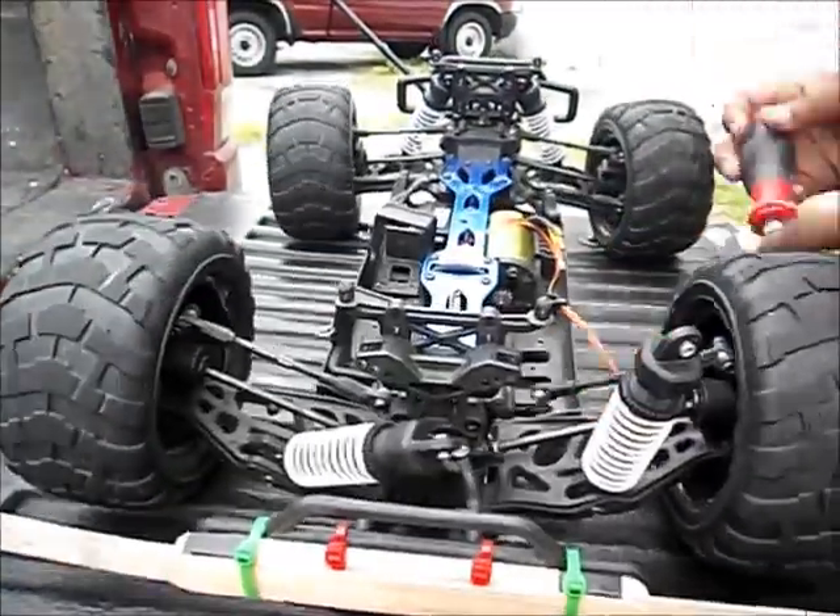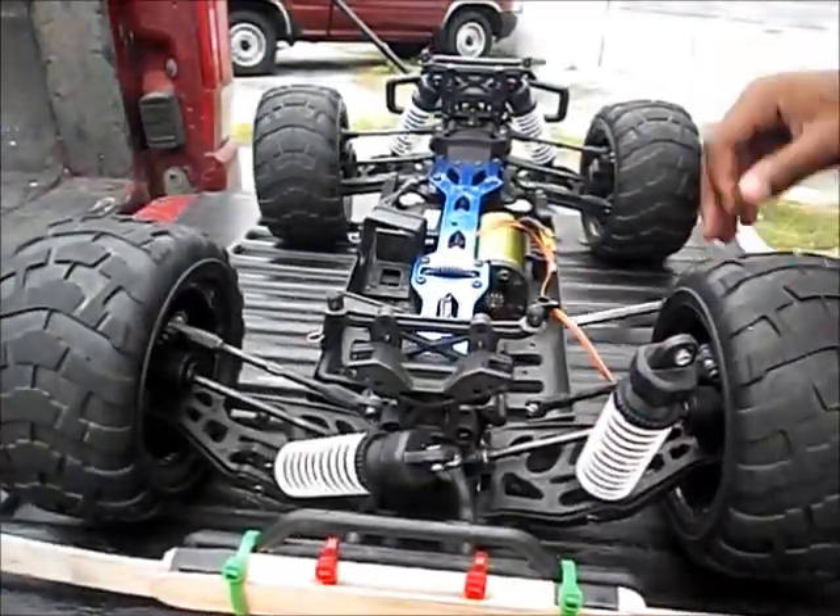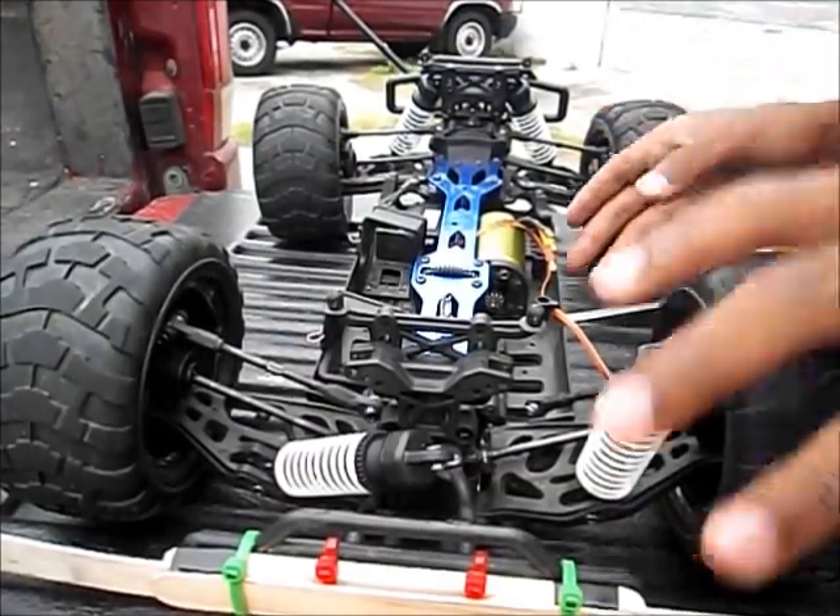Anyway, I'll do everything else off camera. So that's how you put the motor in. And look how much space is left — that's how much space is left. Nothing cut, nothing. There's not even a millimeter. So I'm happy.